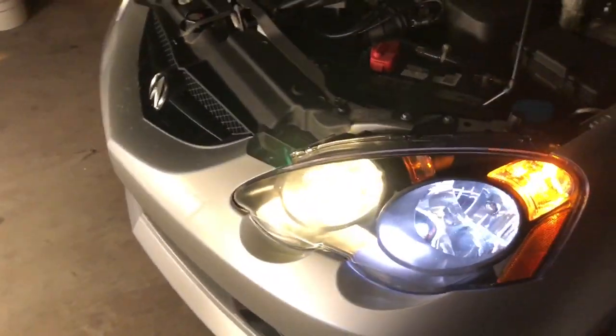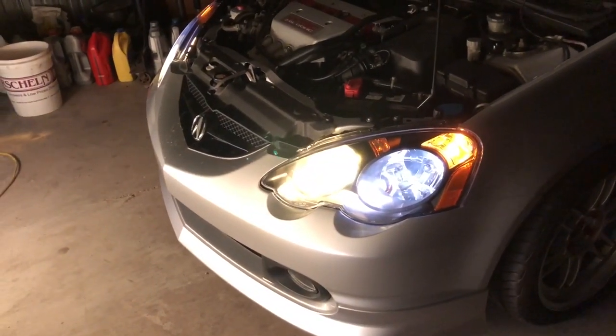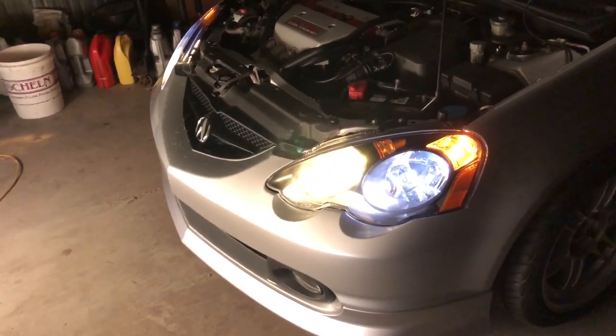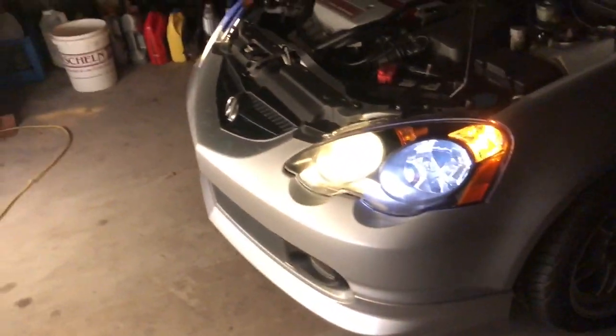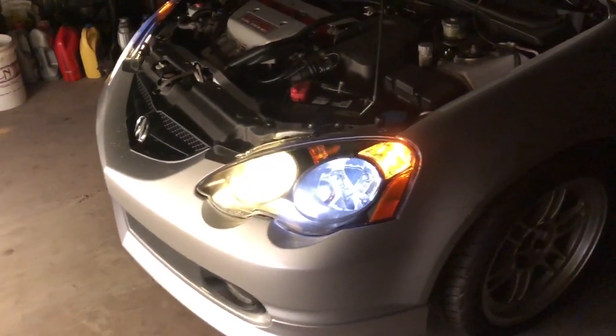The low beams on the DC2 Type R or Integra from Japan are kind of like a blue tint because they're HIDs for the '98 spec. The high beams I got are yellow also, and it looks so different on camera than in person. I don't think there's any way I'd be able to capture it on camera. I guess I am a ricer for that - so be it, I think they're kind of cool.